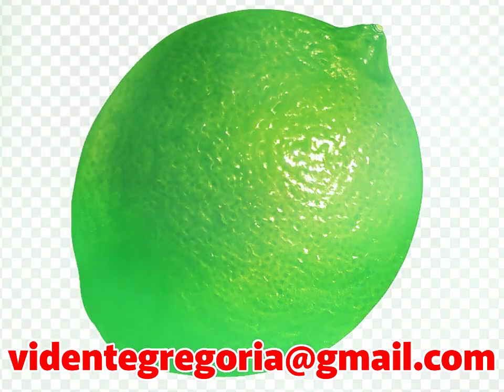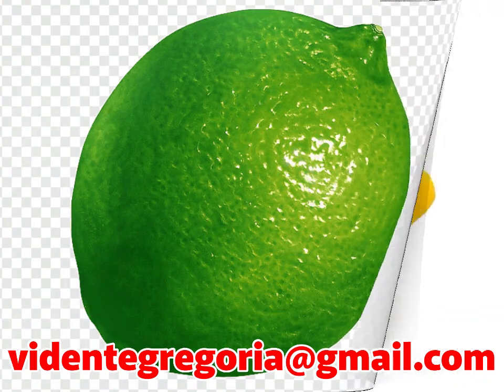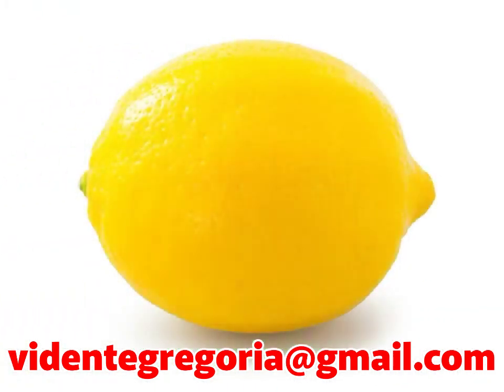Ahora pásalo por todo tu cuerpo de cabeza a pies haciendo círculos hacia la derecha. Este procedimiento hará que la esencia del limón proteja tu aura y sea el fruto el que reciba toda la carga negativa.